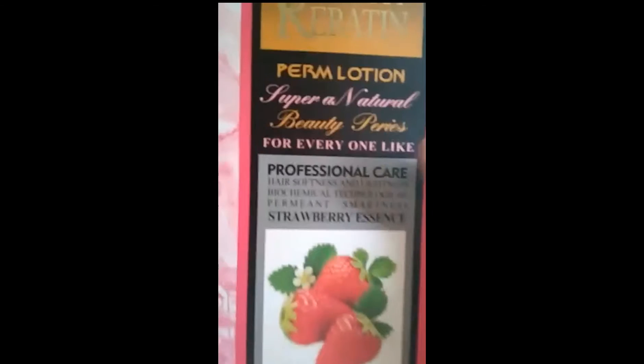Yan ito. Wala kasi akong kasama, kaya ako lang nagbibidyo. Ito ang gagamitin ko sa kanya — sa Cora — Strawberry Rebanding, para mag-shiny ang kanyang buhok. Puro damage na po siya.